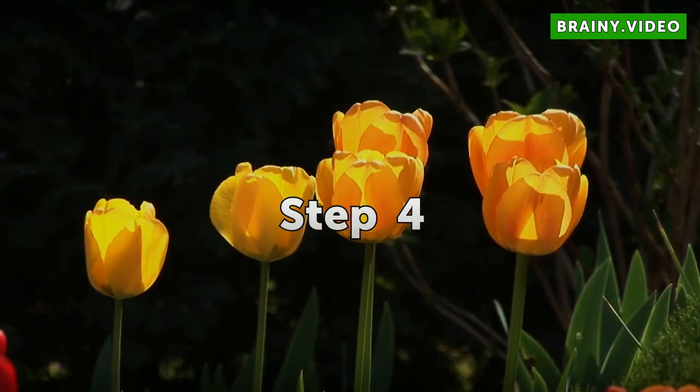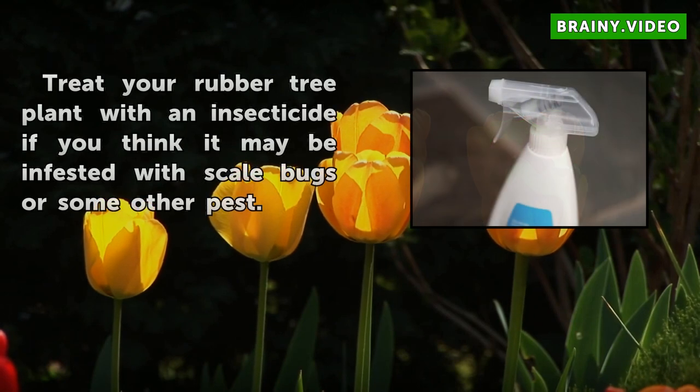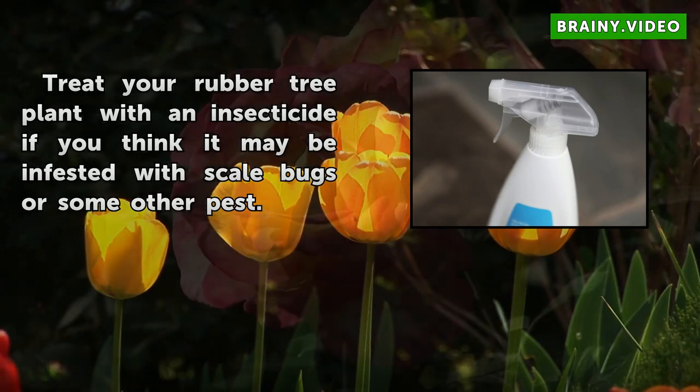Step 4: Treat your rubber tree plant with an insecticide if you think it may be infested with scale bugs or some other pest.